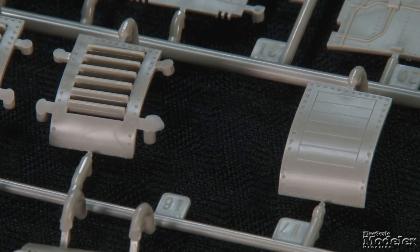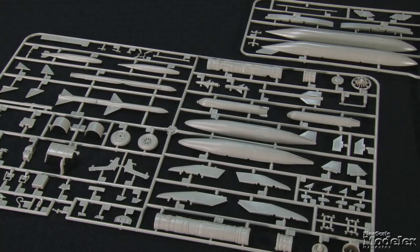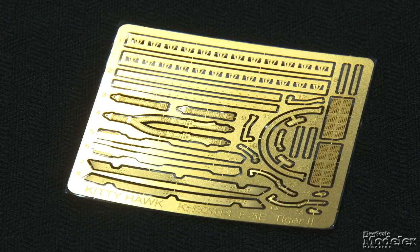The kit supplies optional inserts to show the auxiliary intakes on the side of the fuselage open or closed. To load your Tiger II, the kit includes a pair of optional AIM-9B or 9E Sidewinders, two AIM-7 Sparrows, Mark 20 Rockeye Cluster Bombs, Mark 82 Bombs, and two sizes of fuel tank. Photo-etched brass provides a harness for the pilot, engine details, intake parts, and canopy items.